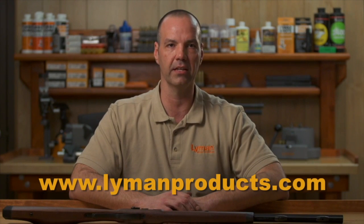Thank you for choosing Lyman Products. Please visit us online at LymanProducts.com and like us on Facebook. And remember, if you have a question about any of your Lyman Products, just ask Joe.